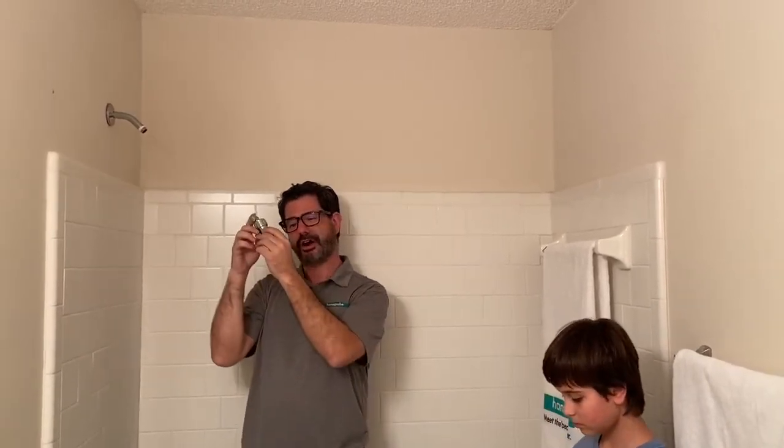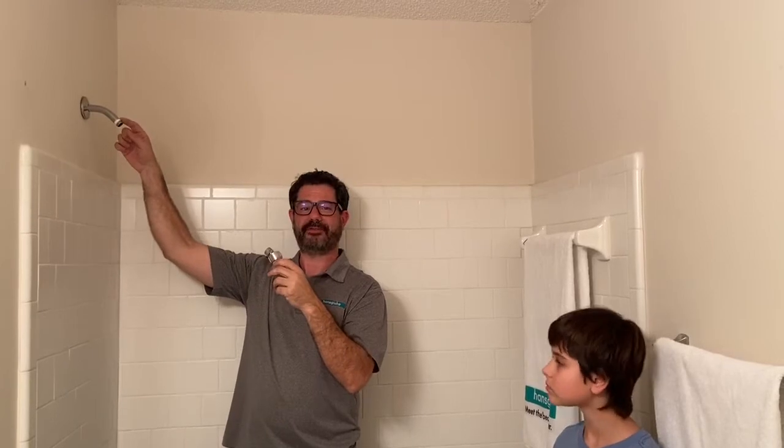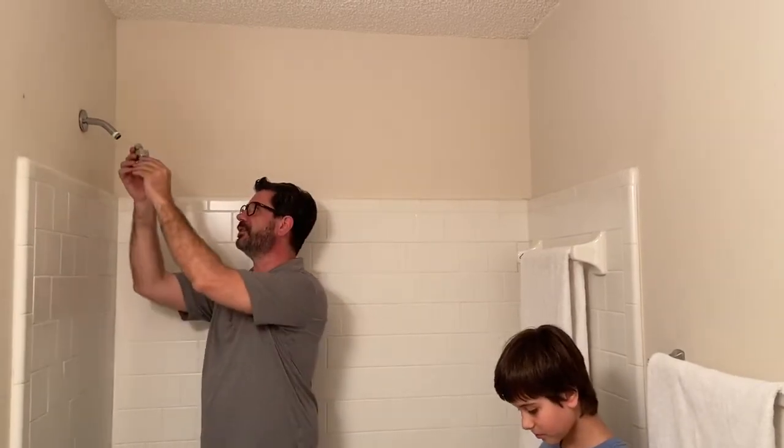Next we're going to install the shower arm mount. This is the device that you screw onto your shower arm, and it allows you to put a hand shower in any shower. It hooks up to the shower arm, and the hand shower hooks onto it. You might notice there's some old white Teflon tape up here, which is required by most showers. The great thing about Hans Grohe shower heads is we have a little gasket inside called the safe seal gasket, which eliminates the need for Teflon tape.